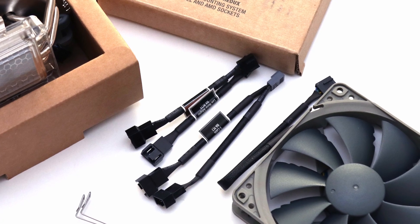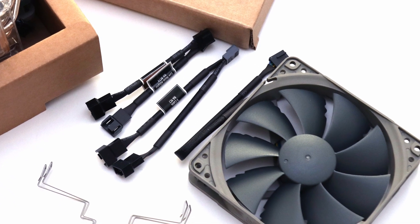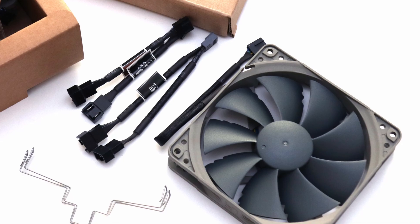We do still miss out on some helpful accessories like the low noise adapter, but this can be added back with their NAFK1 second fan kit.